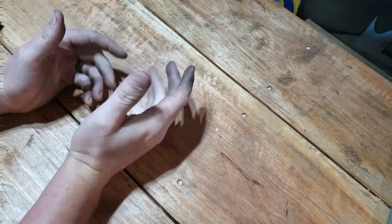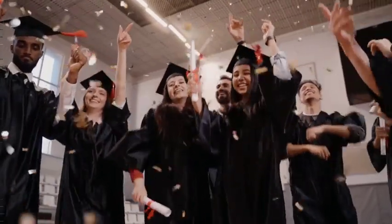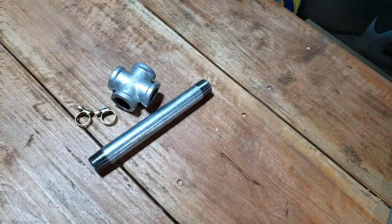Now I don't claim to be an expert, but I've watched a lot of YouTube videos on this, which is the modern-day equivalent of a PhD. And like me, you probably noticed that it seems you can make forge burners out of some steel pipe, some iron fittings, and maybe a couple of hose clamps.